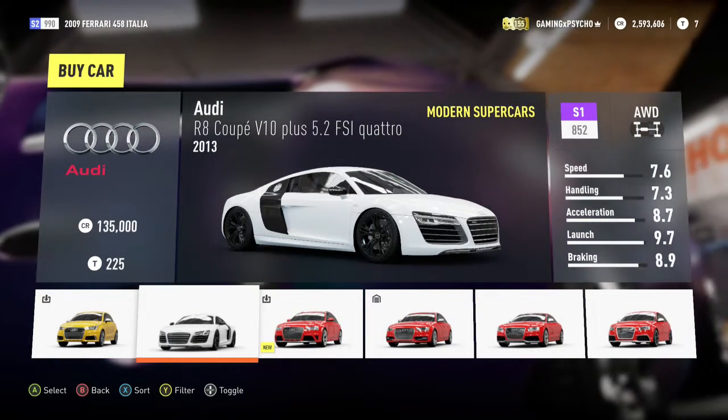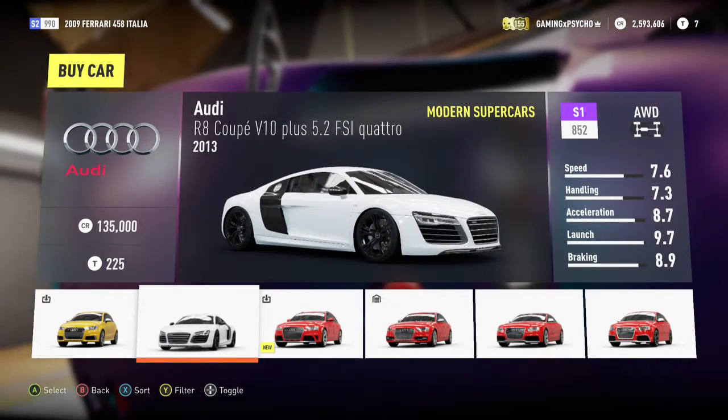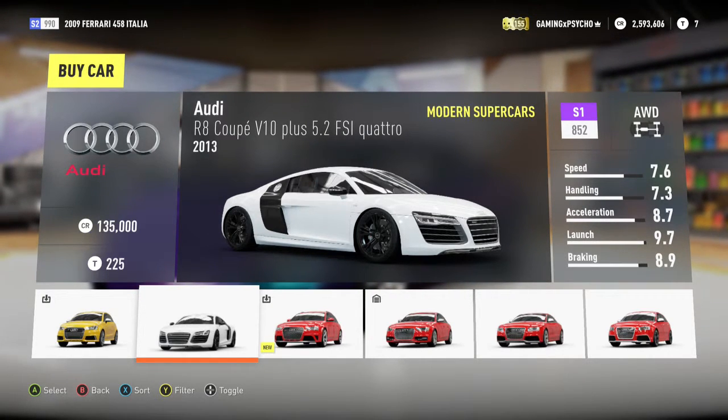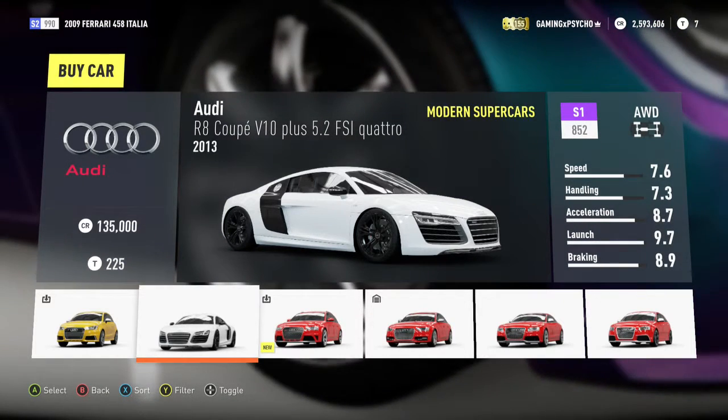Hello everybody, GameFree917 here. I'm back today with more Forza Horizon 2 on the Xbox One. I'm bringing you another car review, following this week's trend of previous Forza cover cars. We're doing the Audi R8 today, and this car is featured on the cover of Forza Motorsports 3.